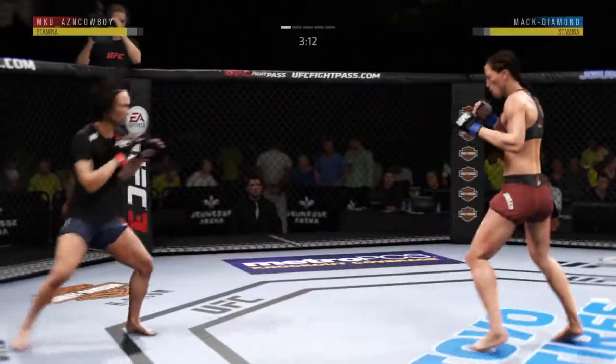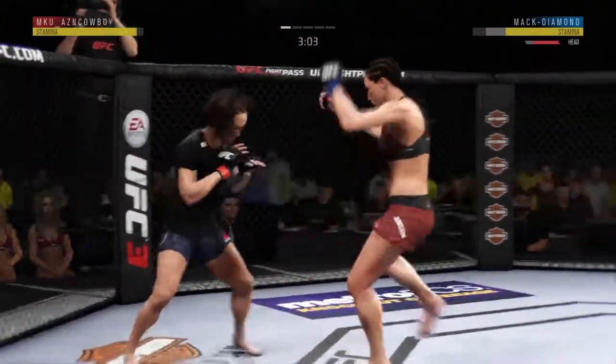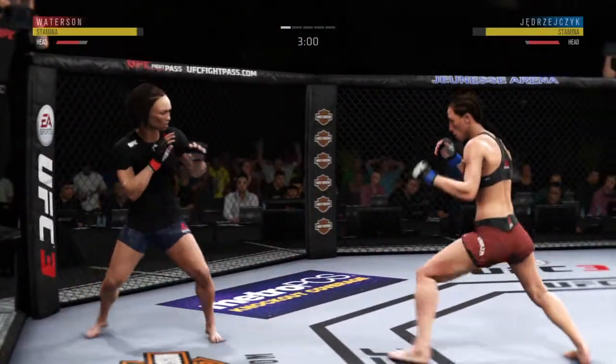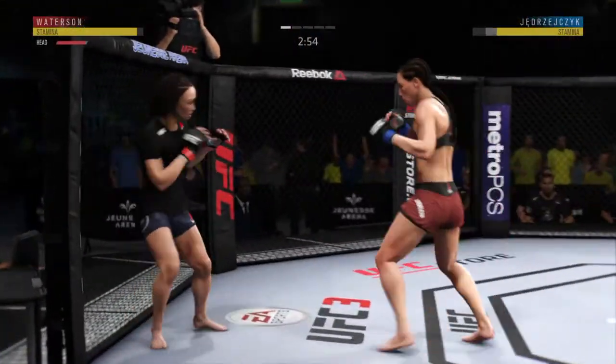And just misses with that big right hand. That one hurt. Leg kick checked by Waterson.